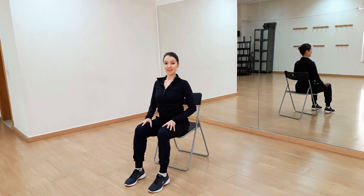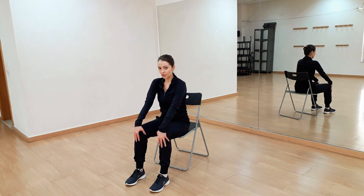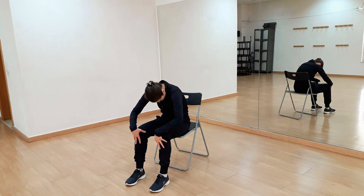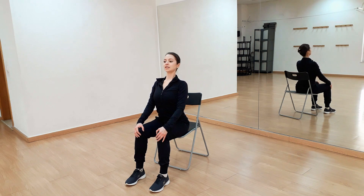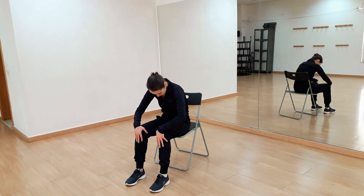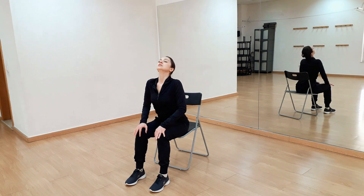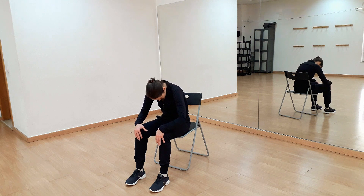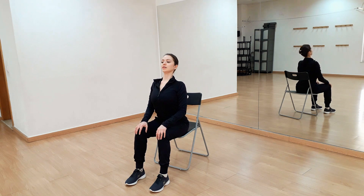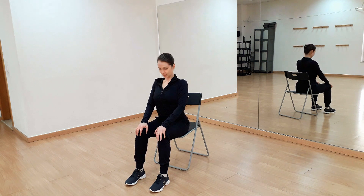So we'll start by sitting on the end of the chair. Feet will be parallel and hips will be hip width apart. We'll put our hands on the knees and start rounding our back like a cat. Rounding, relax, return straight and now to the opposite side — breathing out and breathing in and again.